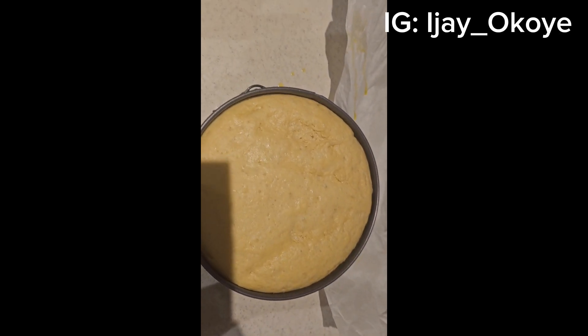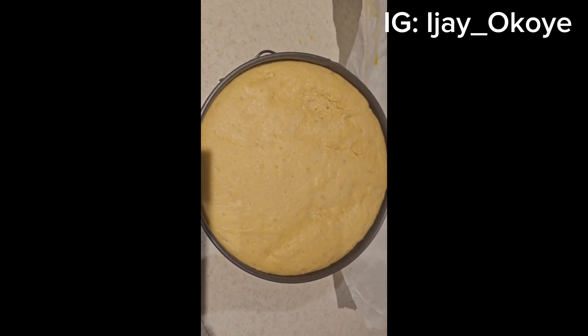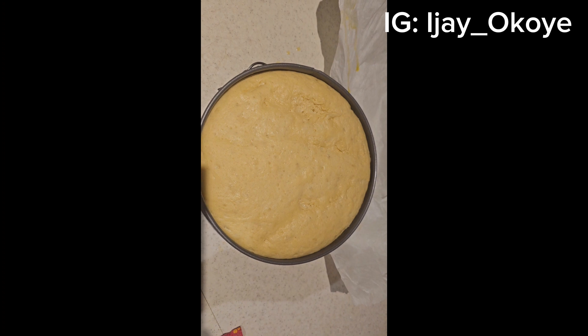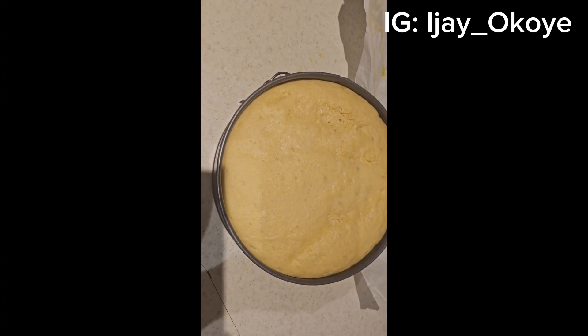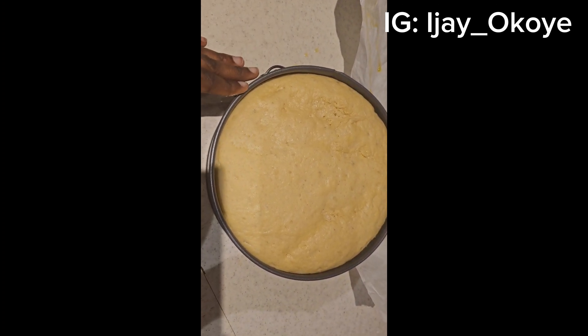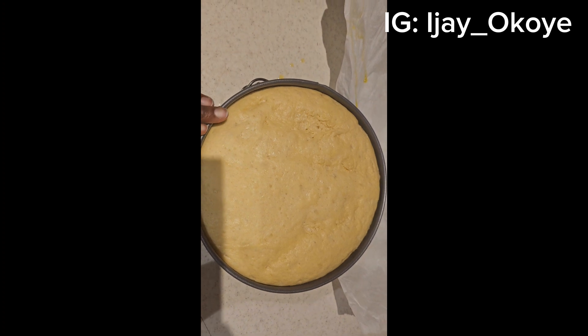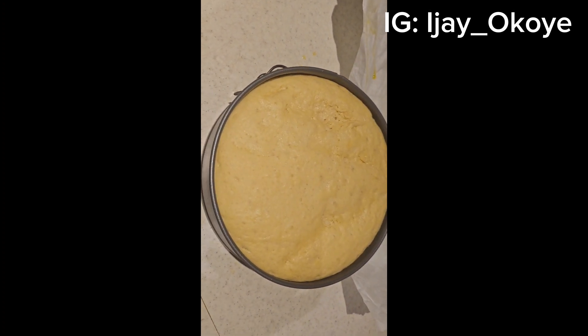Guys, the bread has risen — can you see that? It's risen! So I'm about to pop it into the oven and get it baked. I timed it for about an hour and 30 minutes but I feel it's done, so I'll just pop it into the oven and bake it and our bread will be ready.